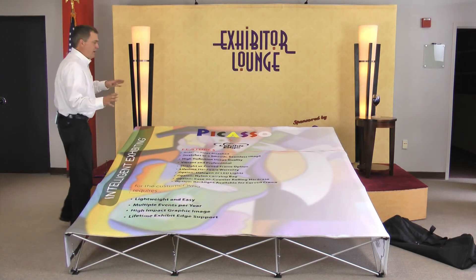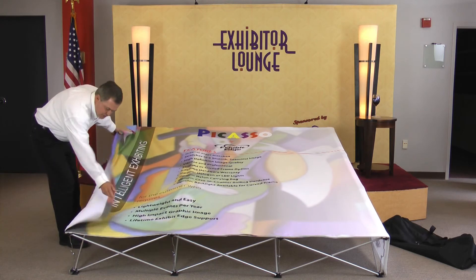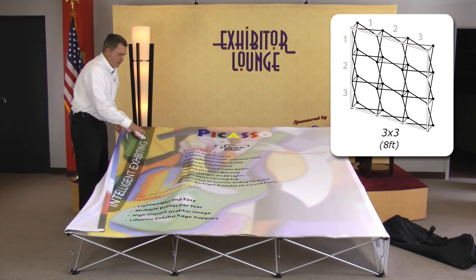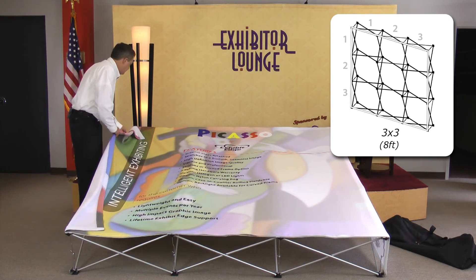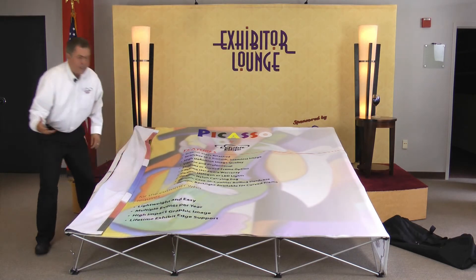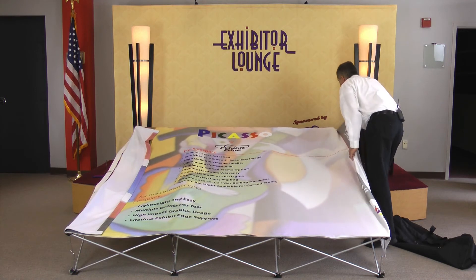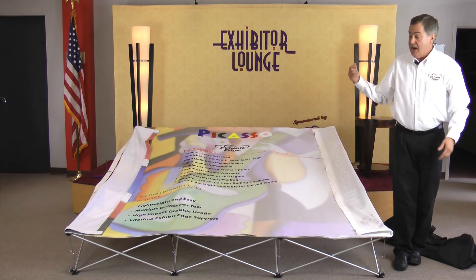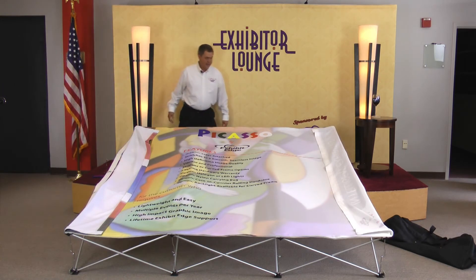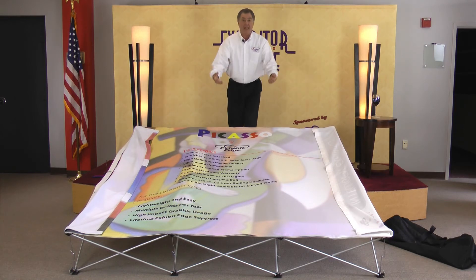I want to show you how to close up a fabric frame system. At Exhibit Edge this is called a Picasso — a three by three, which is eight feet by eight feet. It's called a three by three because each quadrant of the frame has three vertical and three horizontal pieces, hence the name three by three quad frame. First thing you want to do: lay it over and fold the end caps. To give you an idea how strong the frame is, I only have one hook connected right now. With one hook connected it's hard to close, but people think they've got them all disconnected, push on it, and then the damage occurs.